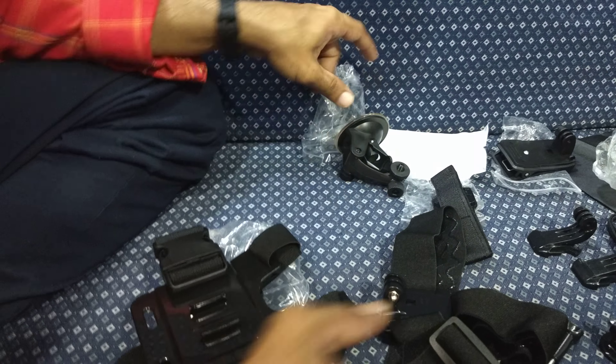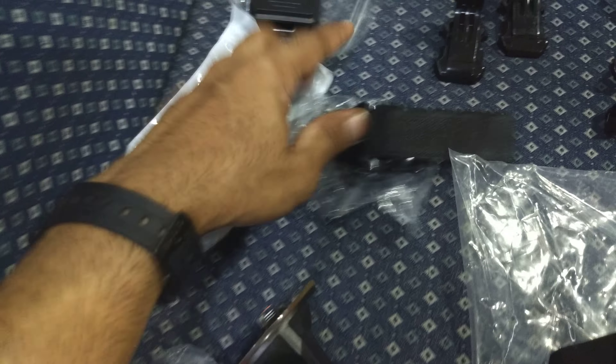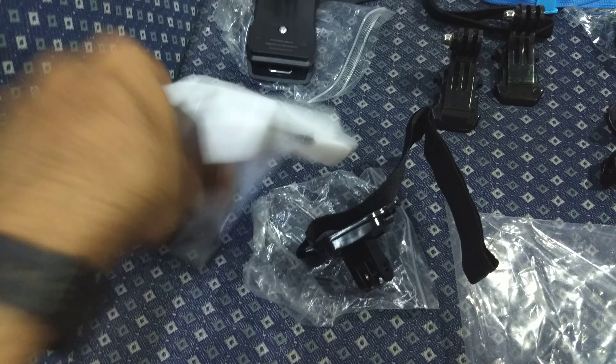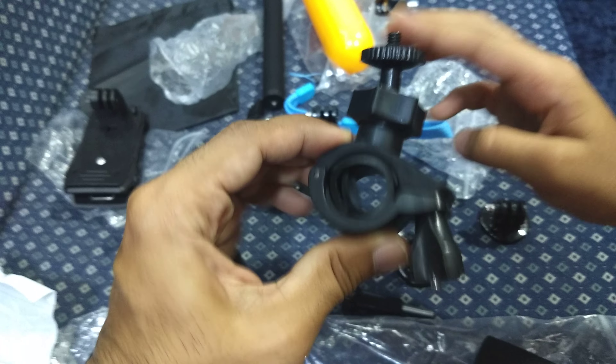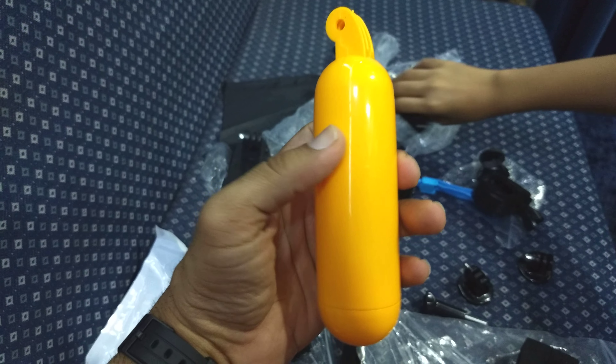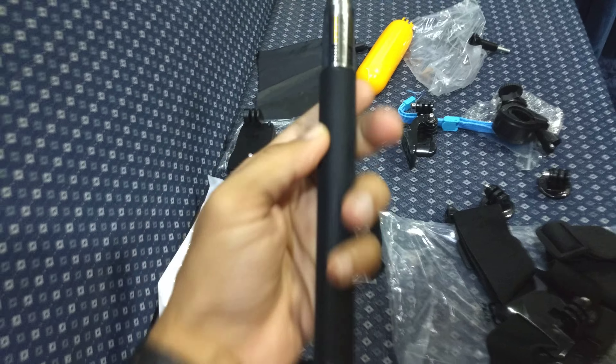I think everything is given in the box, but maybe in case something is missing I'll have to check. So just to give you a look: that's your car mount, the hand mount, the waterproof float stick, two J mounts, extra screws, tripod mount, and the cycle mount. I don't like the quality of some of these that much — quality doesn't feel that great on a few. But this feels okay, and the selfie stick looks really nice.